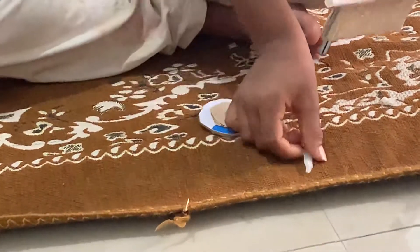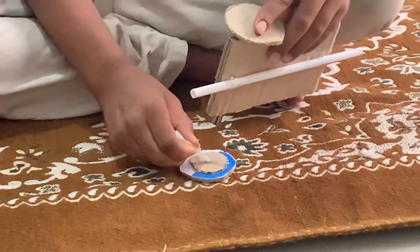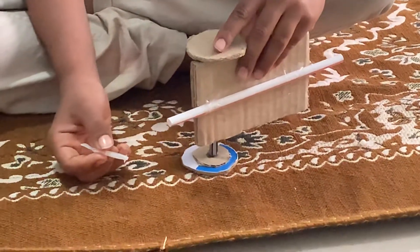And I will do it like this. Take it very quick and put here one drop. Then I will do this wheel.